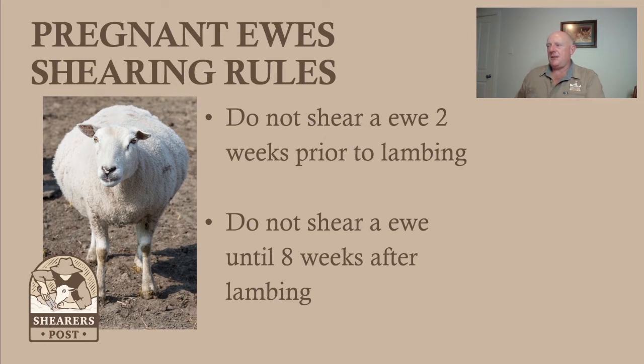Never shear a ewe two weeks prior to lambing, or up until six to eight weeks after lambing. Two weeks prior to lambing they can get pregnancy toxemia, especially if they're carrying twins. So that's a no-no. You don't want to crutch your ewes before that — crutch your sheep about a month out from lambing. That's what I find is best.